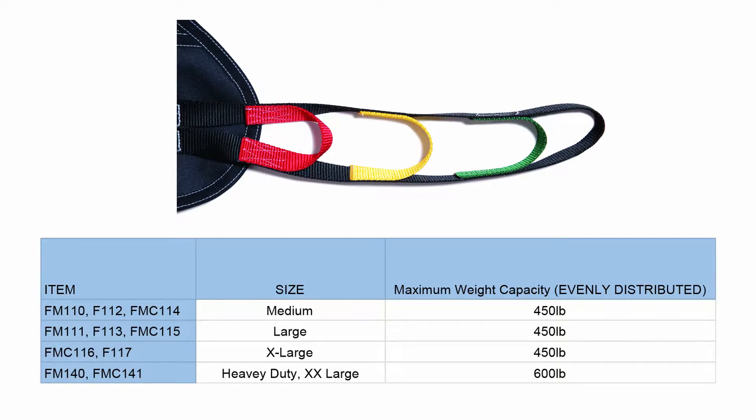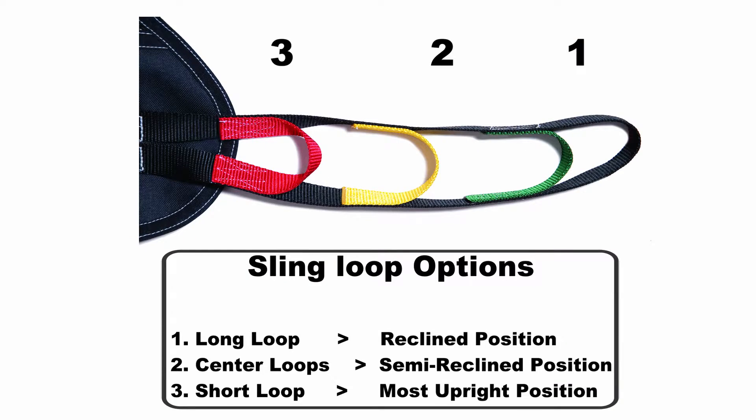To begin using, first confirm that the patient's weight does not exceed the weight limit for the sling style you are using. Next, review the chart and determine the appropriate position.